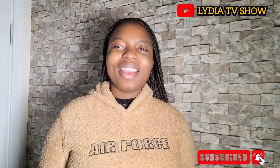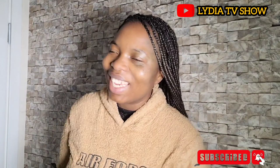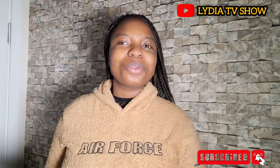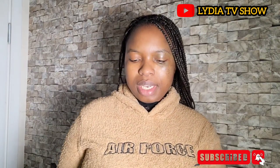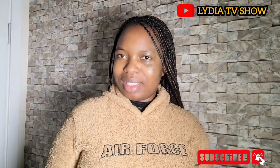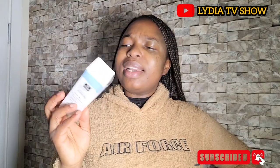Hello guys, welcome back again to our channel. This is Lisa Lavella with the soft voice. Today I wanted to do a little bit of a review on what I bought. I bought this — it's a nano mist sprayer. I have been seeing a lot of people using it — makeup artists, those doing facials and so on — so I said, okay, why not buy it and try it.